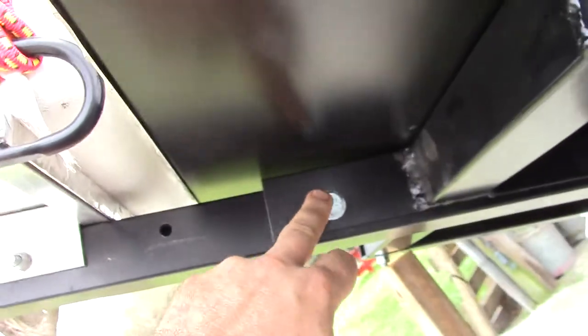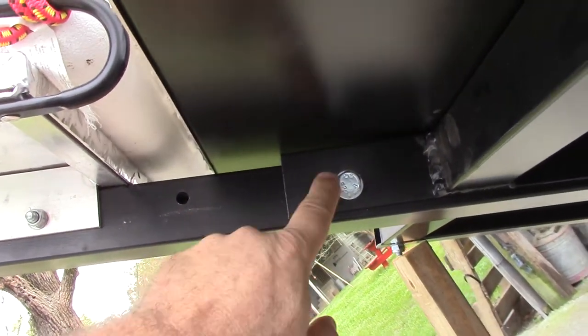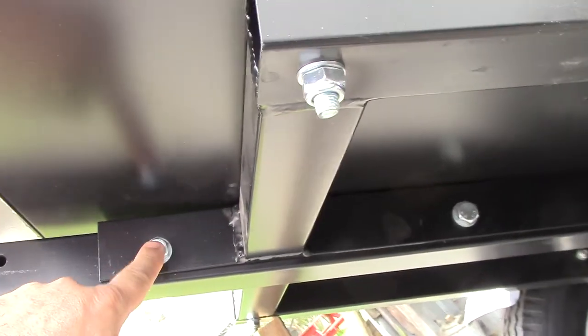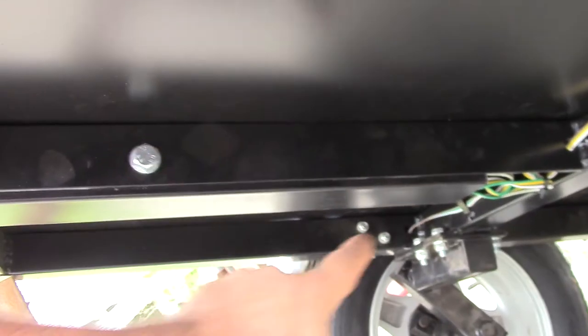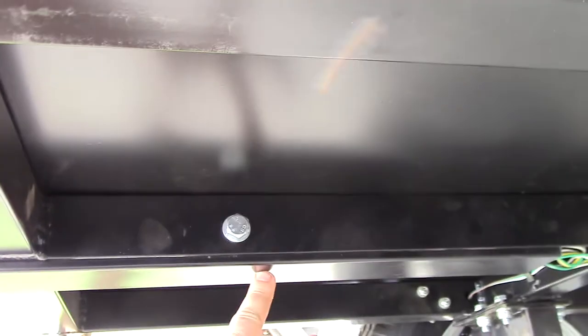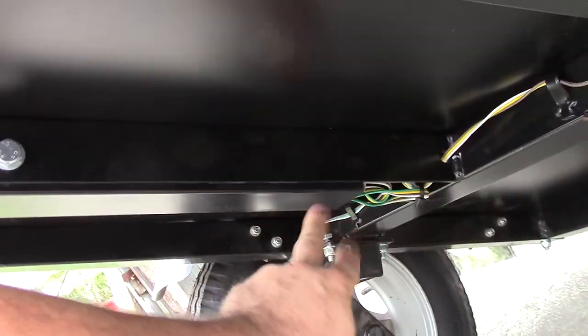Up on the front here, I drilled a second hole through the tongue and bolted that. So I only had to drill one hole to mount this tongue, and you can see the difference between this part and up here. I measured it — I shortened it 15 inches. I just pushed the wiring back up into the tongue.